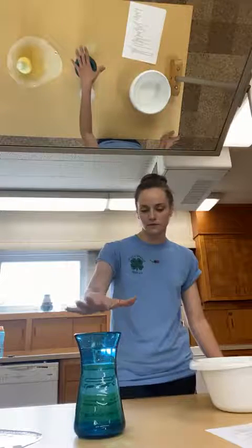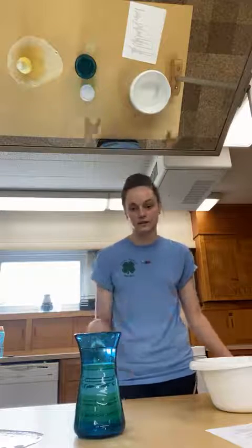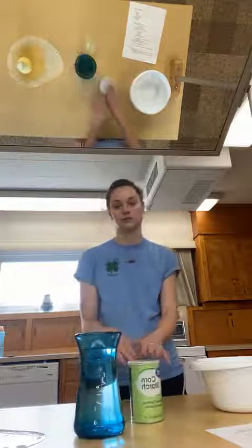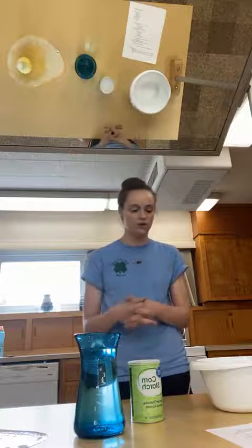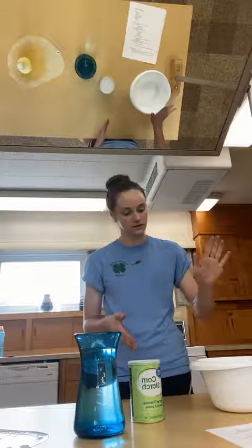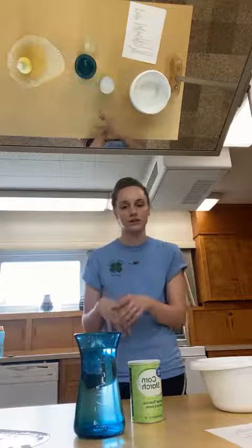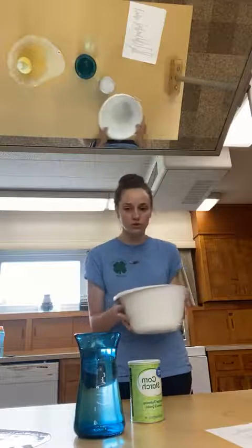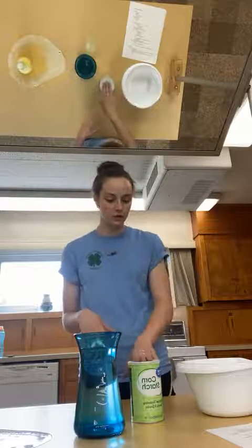The compound is called a non-Newtonian liquid. That sounds like a big scary science word, but what it means is that the way the particles of water and cornstarch mix together causes the oobleck to react differently depending on how you touch it. If you apply really quick force — like if you were to slap it — it acts as a solid. But if you apply slow force, it acts as a liquid. You can tip the bowl around and it looks like a liquid, but if you jiggle it really fast, it looks like a solid.